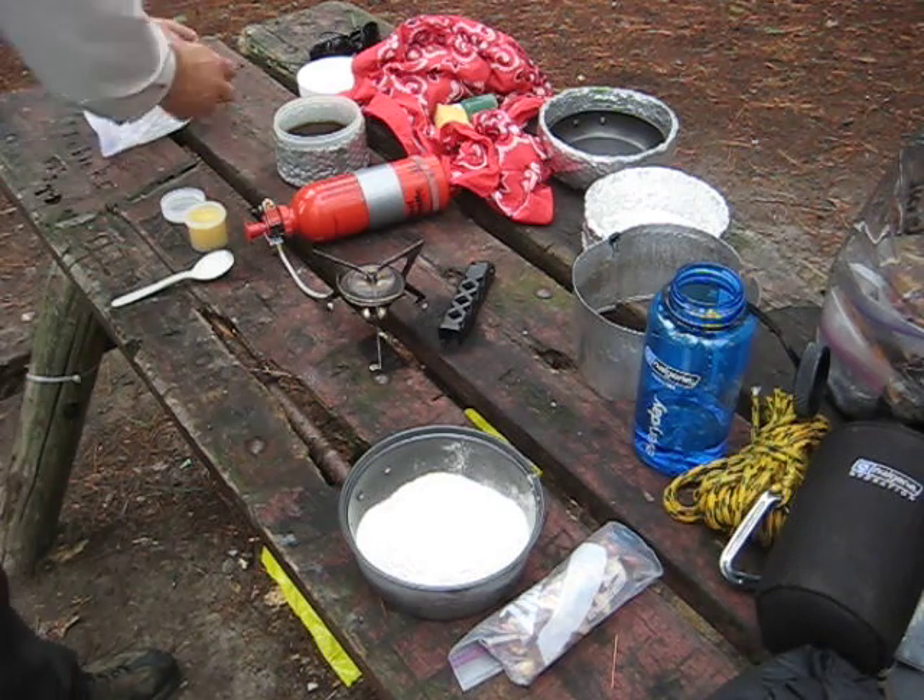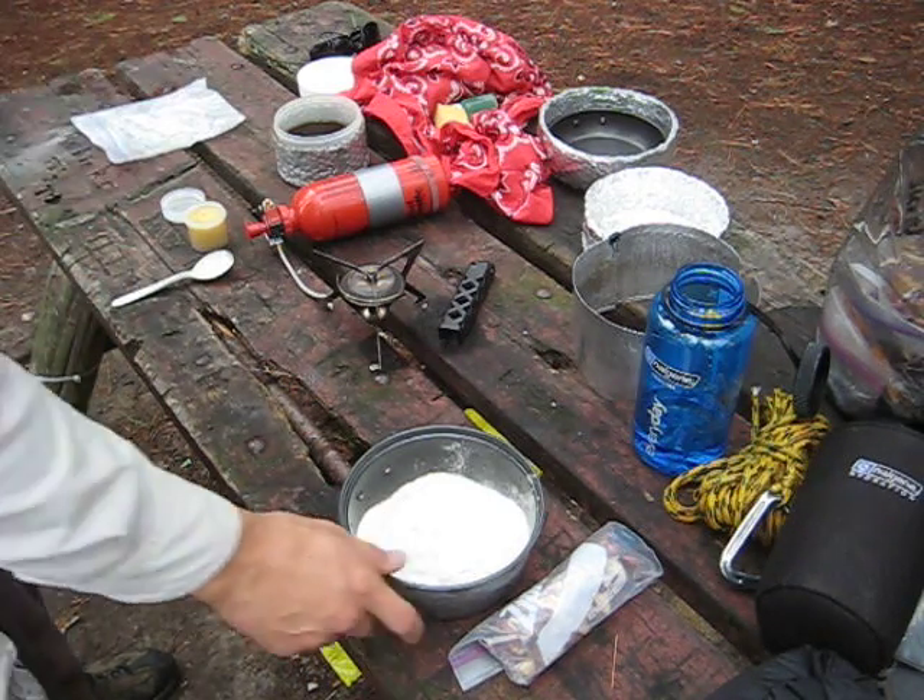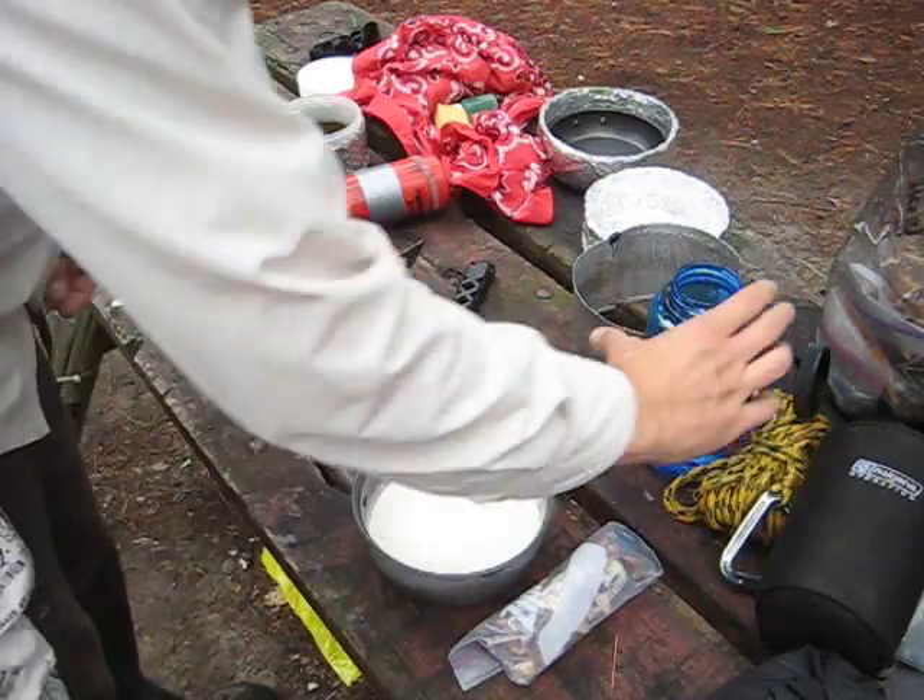It's essentially just flour and baking powder. It's a pretty straightforward recipe.